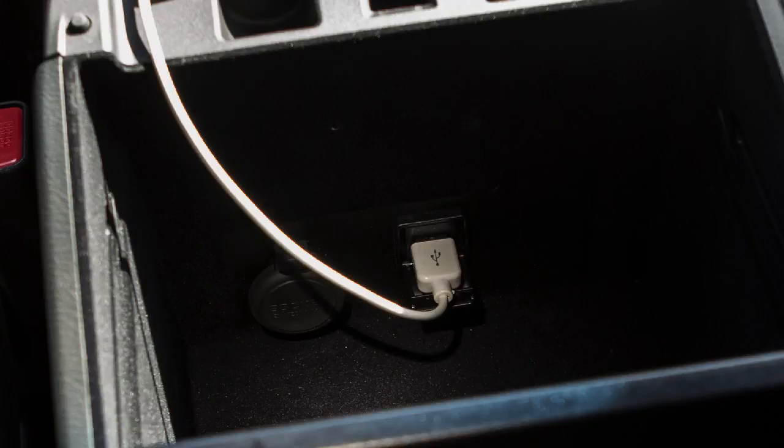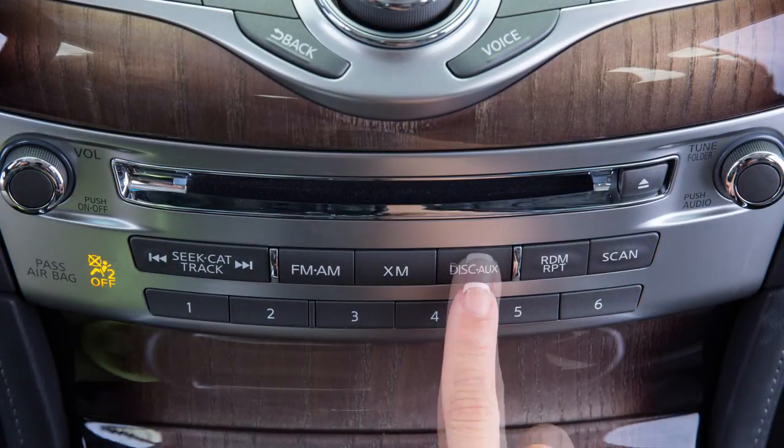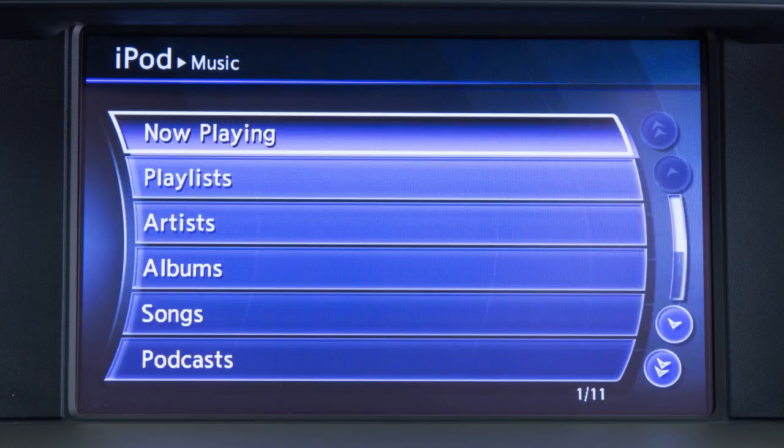Once a device is plugged into the jack, press the Disk Aux button repeatedly to switch to the USB or iPod mode.